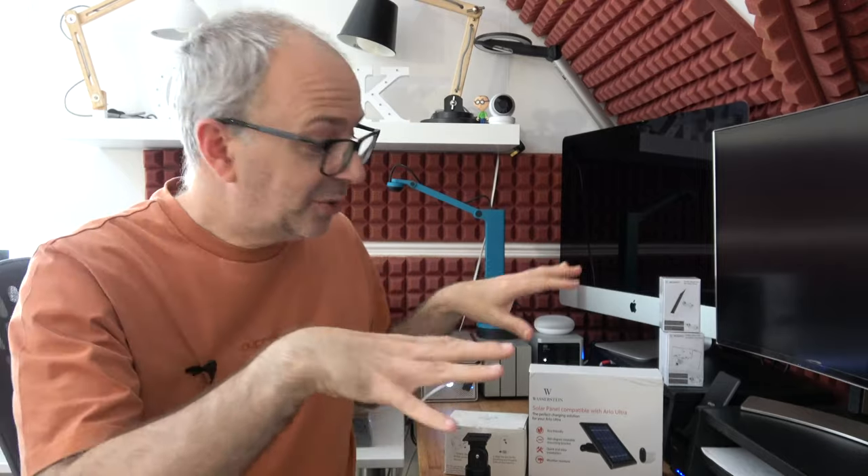Brilliant products from Wasserstein — please do check them out. There's a link to their website down in the video description along with links to where you can buy all of these products. If you enjoyed the video, don't forget to hit that like button, subscribe, and I'll see you in another video very soon.